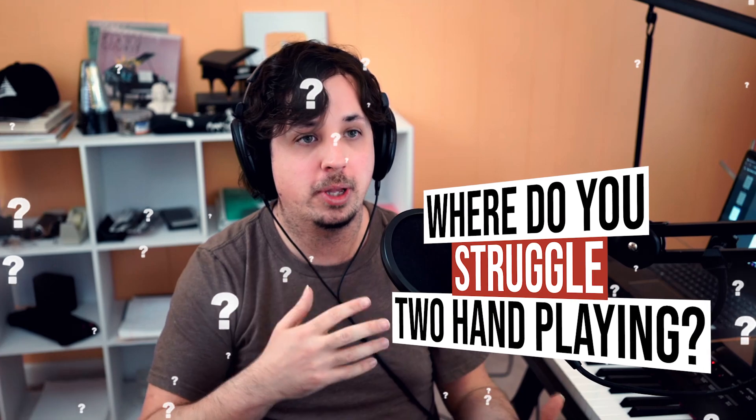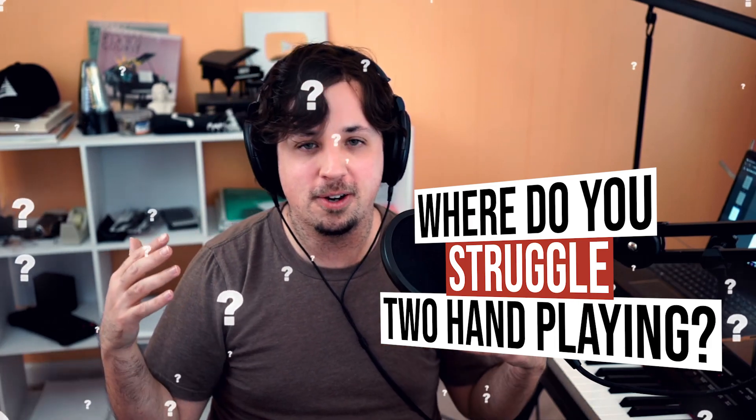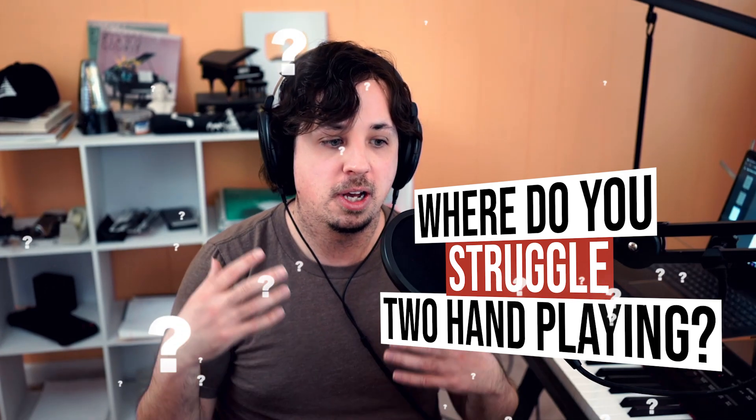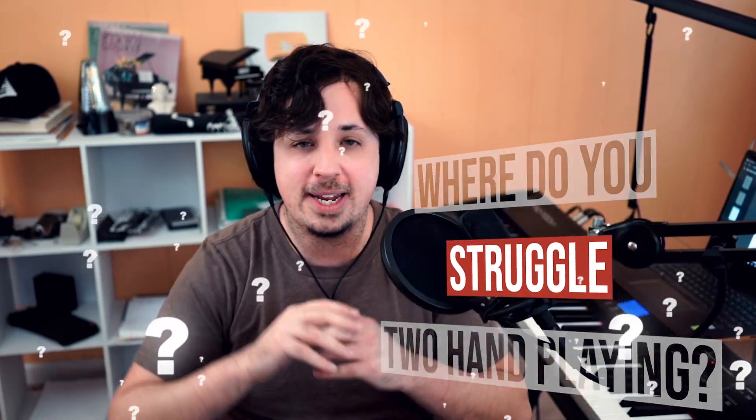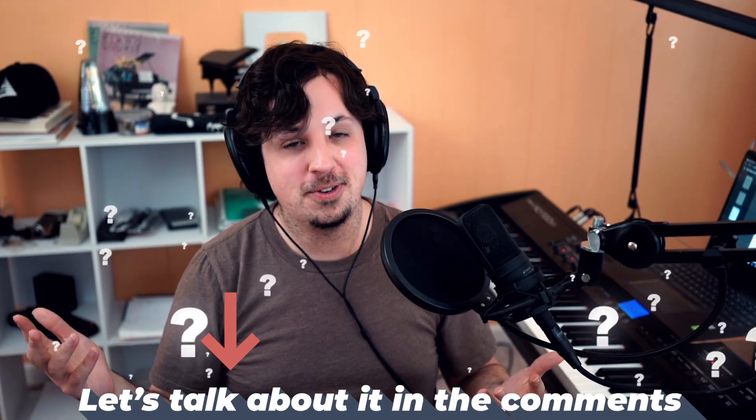Okay, I lied — I said that there was a tip coming right now, but it's actually coming in just a minute. I wanna ask you a question first: I'd love for us all to learn together in the comments. I wanna know — what are your struggles playing with two hands at the same time? Whether it's finger technique, your hands cramping, or anything like that. Are there any exercises you've been working on that are super helpful for both hands? Let me know in the comments. Maybe your suggestion will find its way into a future video.